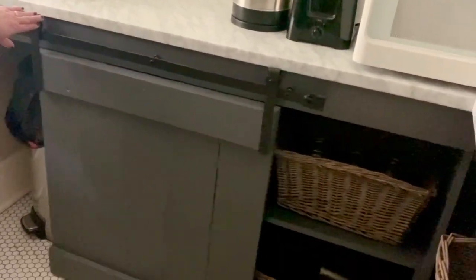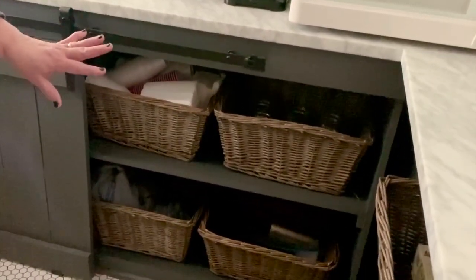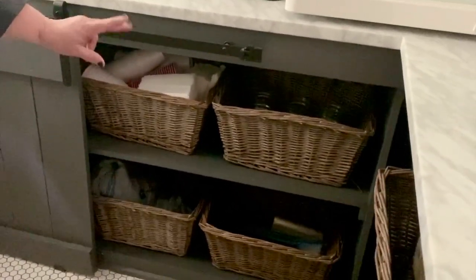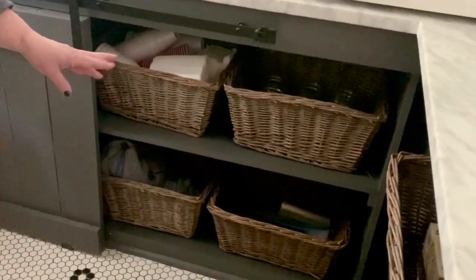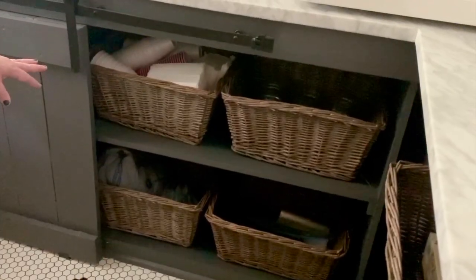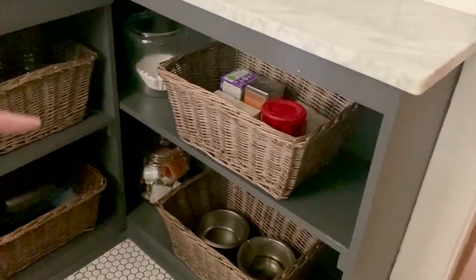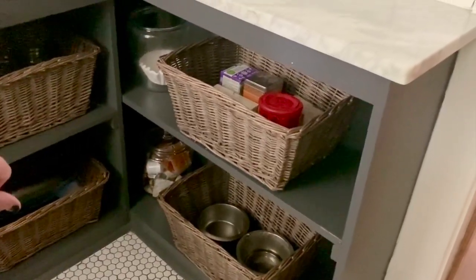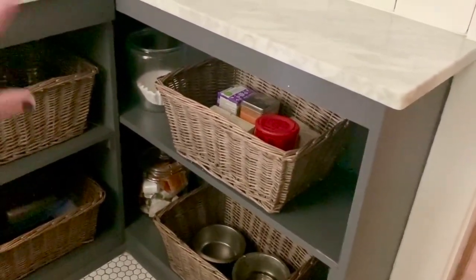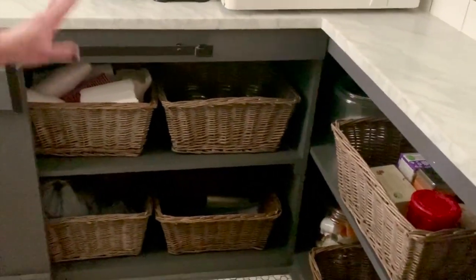On the other side of the barn door, we have everything organized in these baskets. I'll put the link in the show notes because these are so amazing — they come in a set of four and are about $22. I have mints and jars in one, paper goods in another, extra trash bags in another, and recycled bags from the store in the last one. Over here we have all our coffee and tea organized along with coffee filters. Down below we have our dog's water and food bowl, which is the perfect place to keep all the dog food corralled when the dog eats.